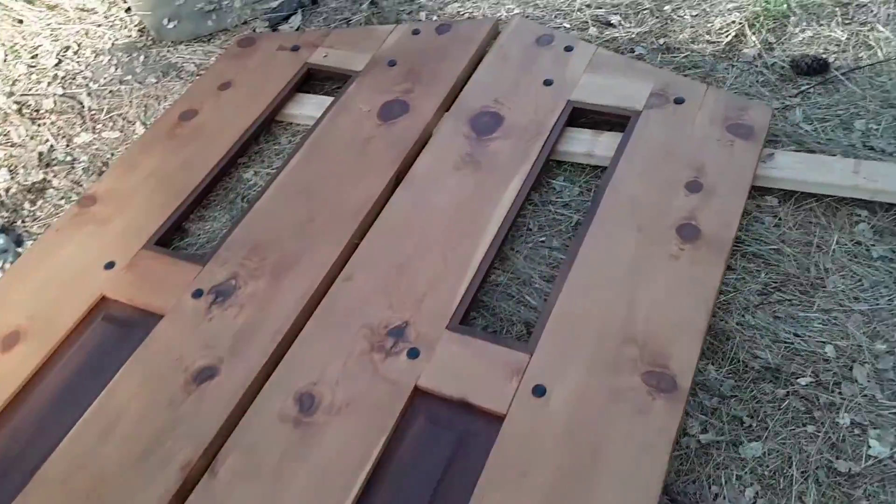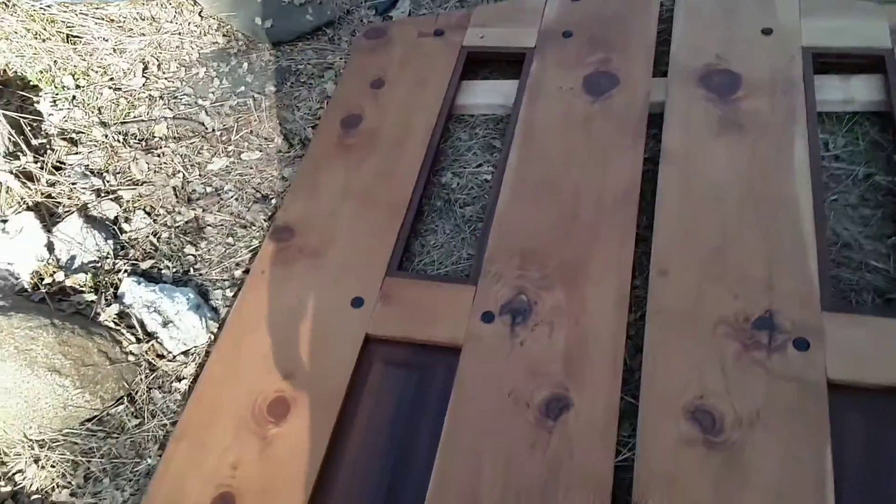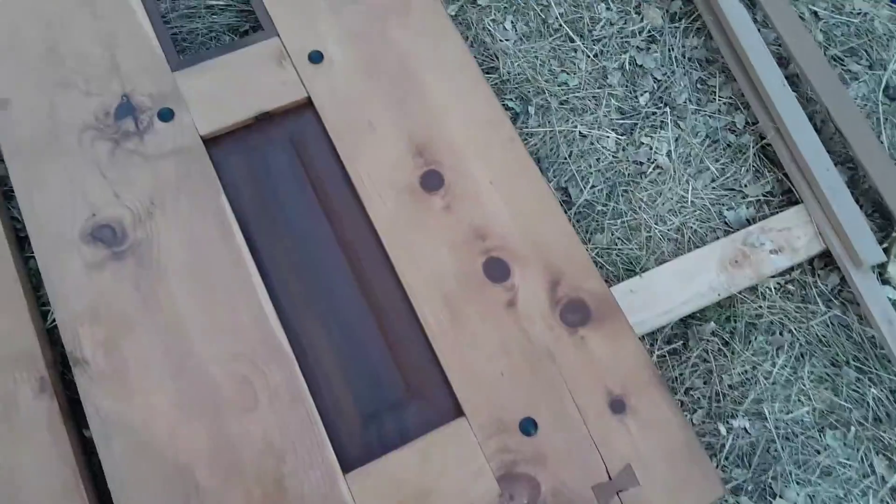The door is pretty much kind of done — I still have to put the glass in, but they're ready to hang.